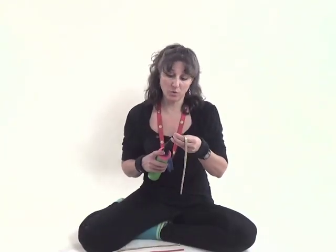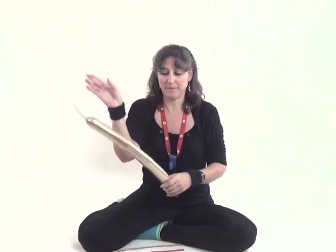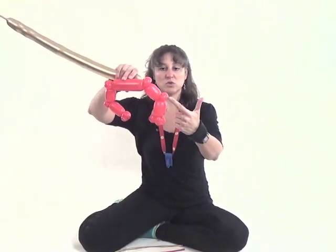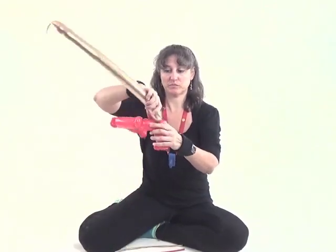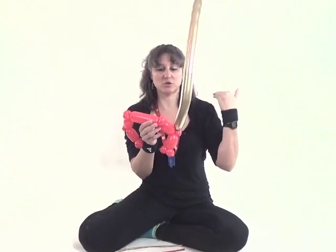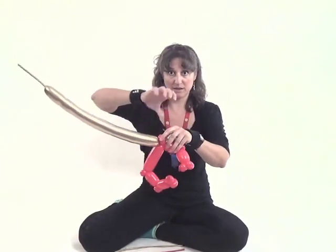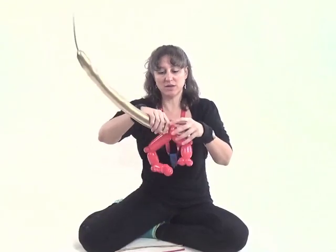Grab your gold chrome 260 and inflate it so you have about an eleven finger tail. Take the nozzle on your gold chrome 260 and wrap it into the pinch twist that represents the elbow. Bring the gold balloon to the pinch twist that represents the shoulder and twist it into that pinch twist. If you rotate the balloon as you wrap it in, you'll find you get less popping.